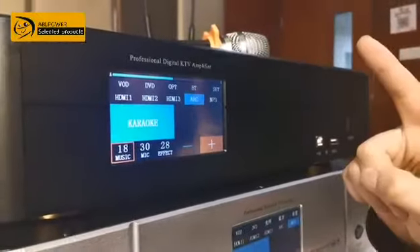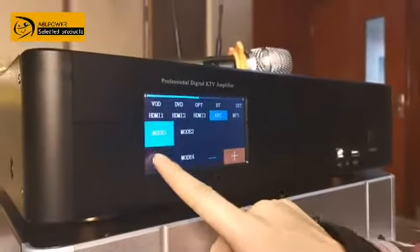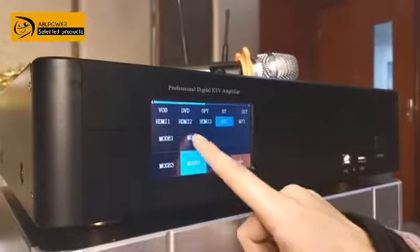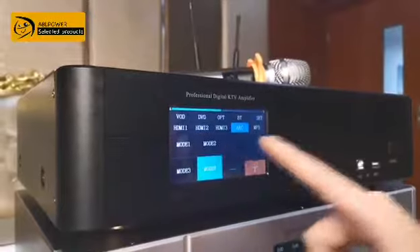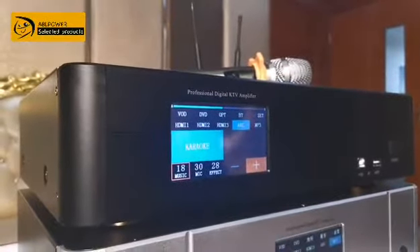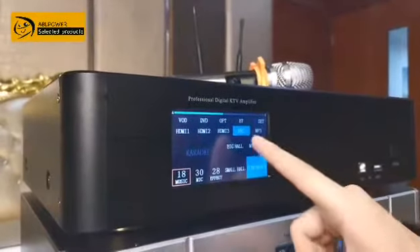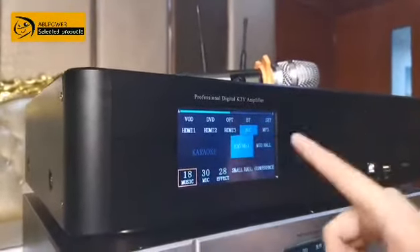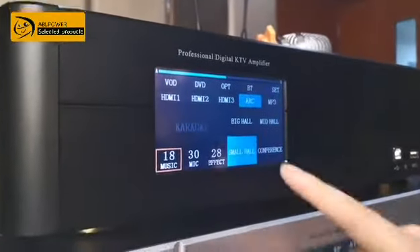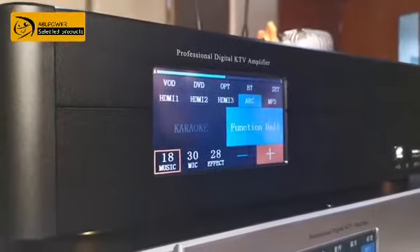Now I'll show you how to set up the functions. For karaoke, we already have standard modes that can fit different styles of signal. Once you've set the signal, you can also set the size of your room. Because everyone's room is different — some bigger, some smaller — you can set it and the machine will automatically configure the function to fit your house.